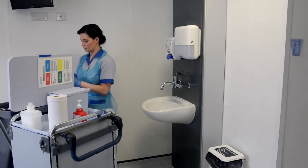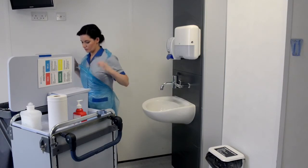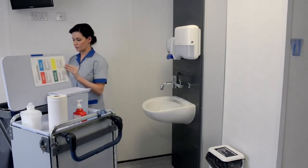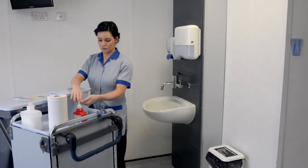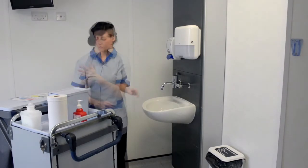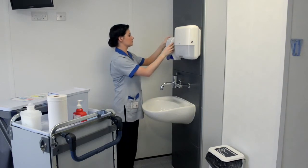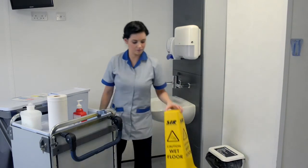Remove gloves and apron and dispose of into household waste between each sink. In the event of an outbreak of infection or during isolation cleaning, dispose of the PPE into a clinical waste bag. Using hand sanitising alcohol gel, disinfect the hands. Replenish supplies of hand towels and liquid soap if necessary. Close ventilation if appropriate and remove warning sign.